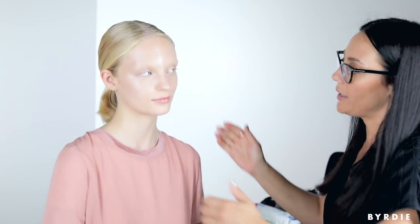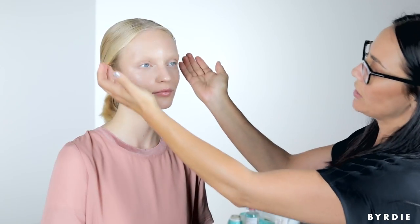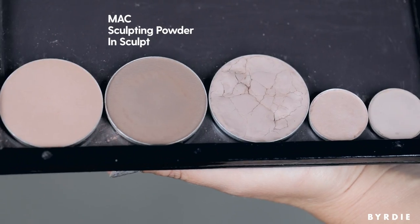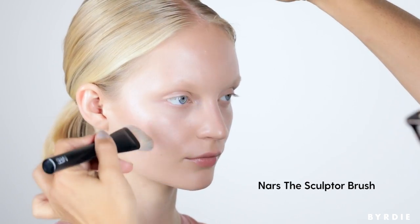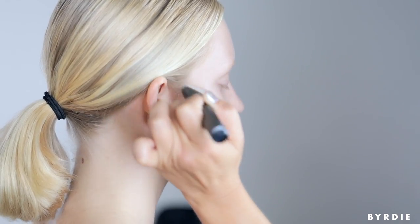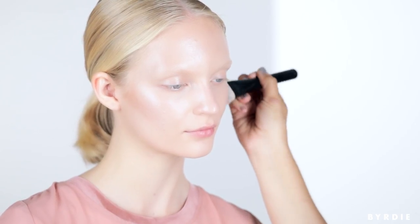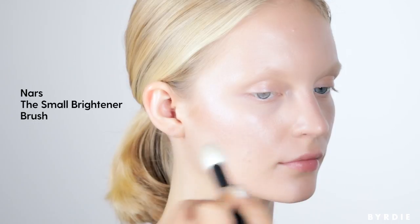I'm now going to slightly sculpt underneath her already gorgeous cheekbones with a light touch, and also softly contour around the eye to bring some definition back. I'm using the Matte Sculpting Powders — specifically Sculpt. I generally like to use contour in an upward sweeping motion. If you drag your brush down instead of lifting the features up and out, you're actually bringing them back in. I just like to soften the edges, especially for something super natural.